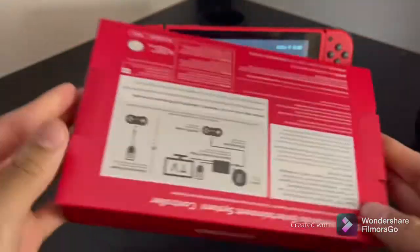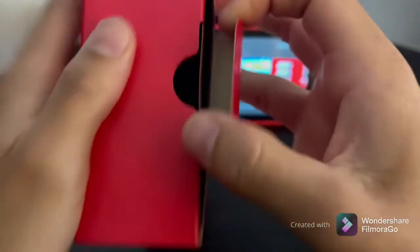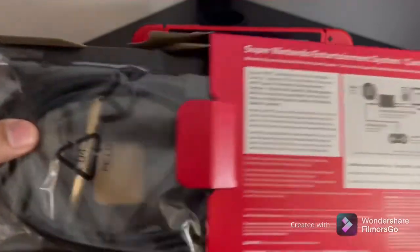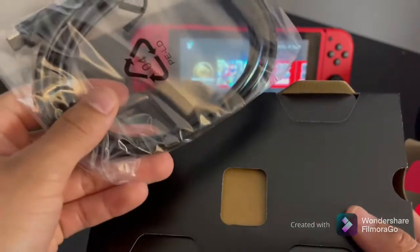Here's a more up-close video of the controller. In the back it says it comes with a charger already, which is great because now I don't have to worry about buying a separate controller charger.